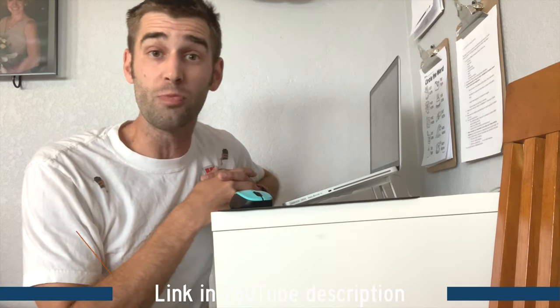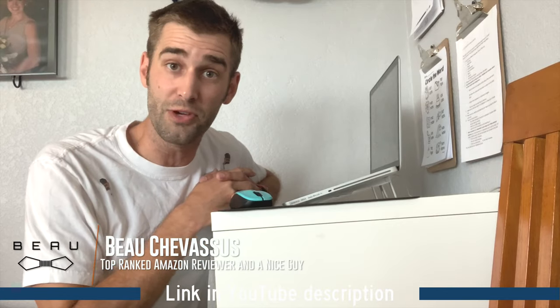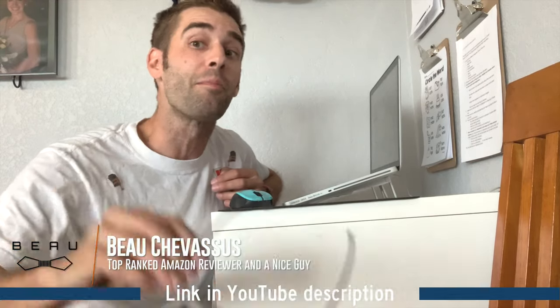Five out of five stars. I'll leave the link to this little laptop stand in the description if you're looking at other reviews here on YouTube, Amazon, or wherever you're seeing this video review. My name is Beau Shevisu. I'm going to put on my real hipster glasses now and go put my life on the line so that you guys don't have to.